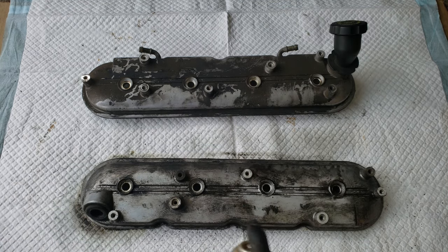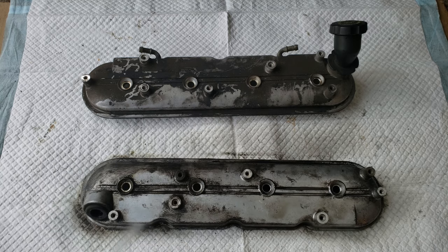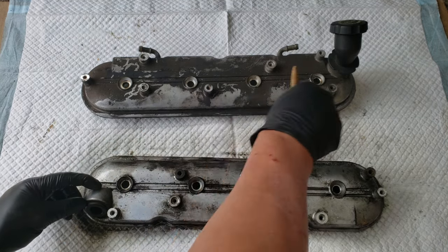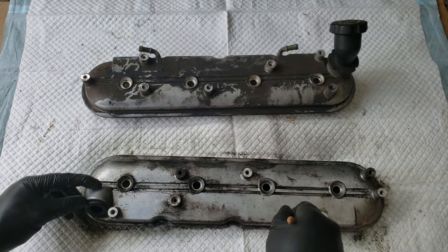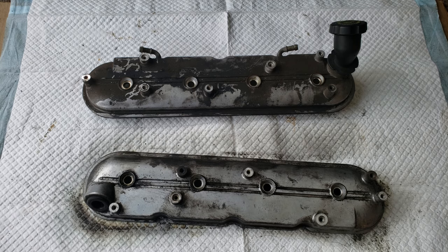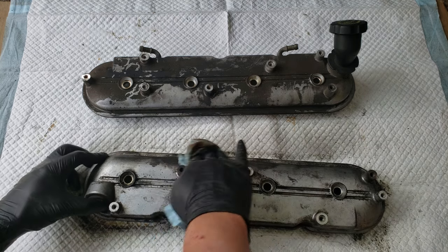Now that we got most of it loosened up, I'll give it another spray, following that up by going over it once more with the brush. And then we'll wipe it down with a rag.